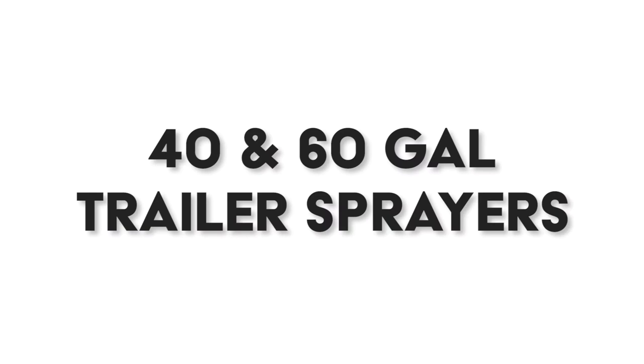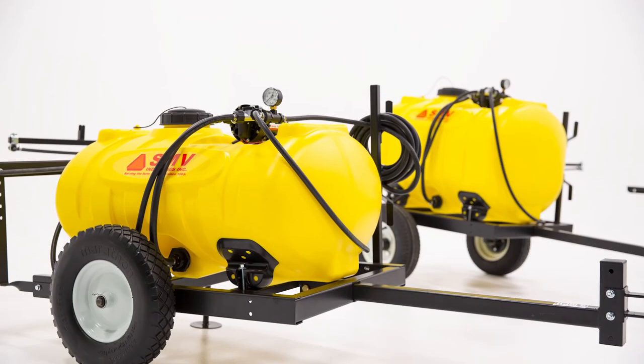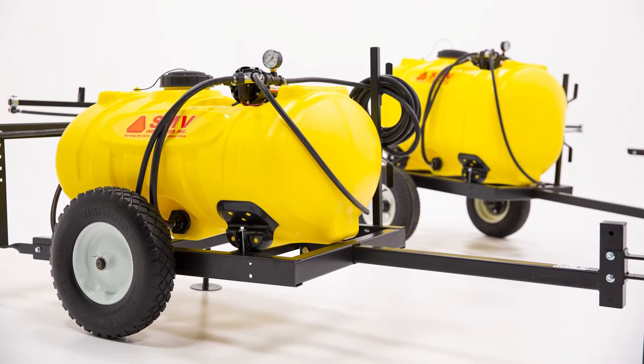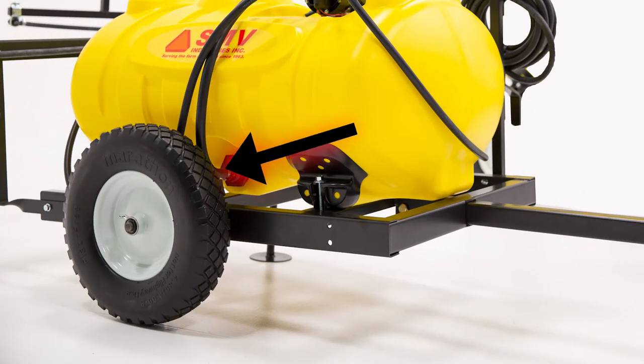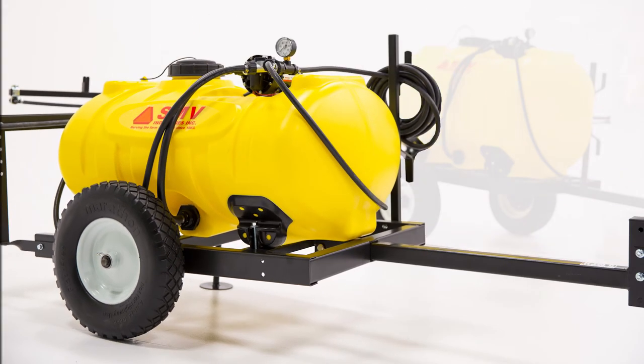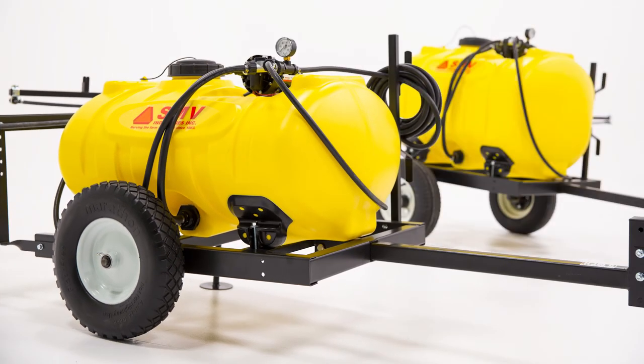Now let's talk about SMV's 40 and 60-gallon trailer sprayers. These two units come in a variety of configurations — we call them a convertible trailer, and in another video I'll show you why. Our 40-gallon convertible trailer comes with no-flat tires, so the consumer never has to worry about the tire going flat. They also come with serviceable hubs, which means you can actually grease the hubs for a longer life of the hub and bearings.